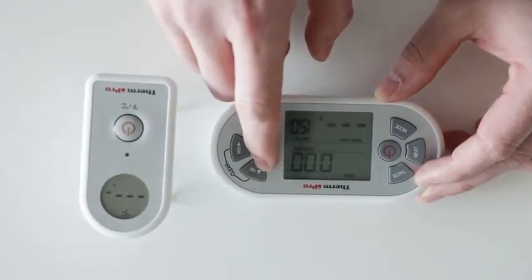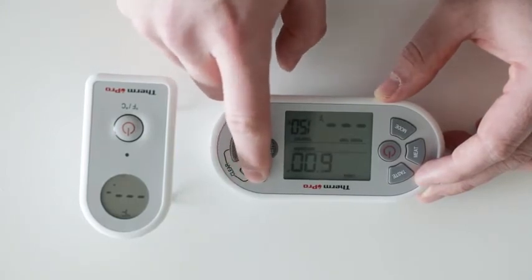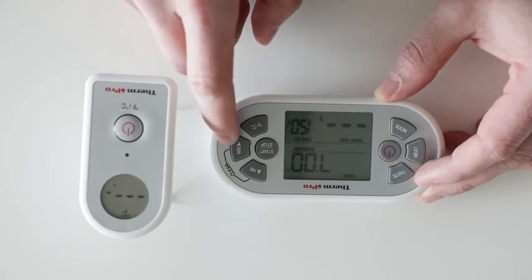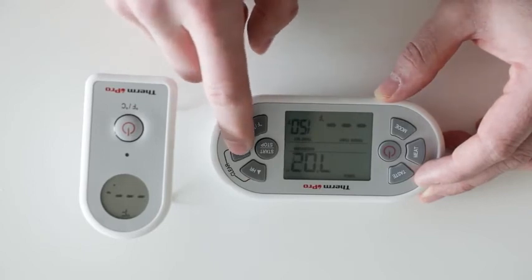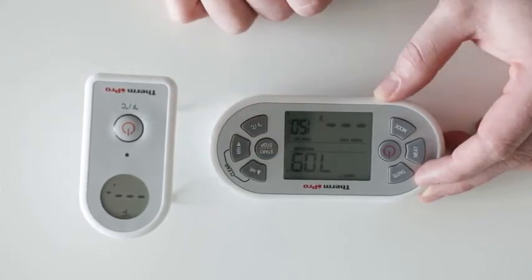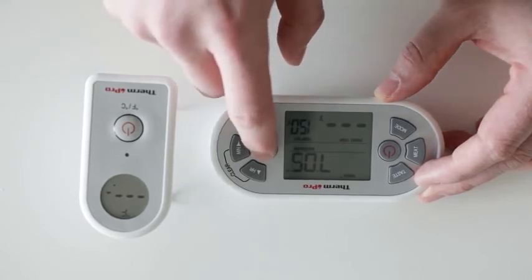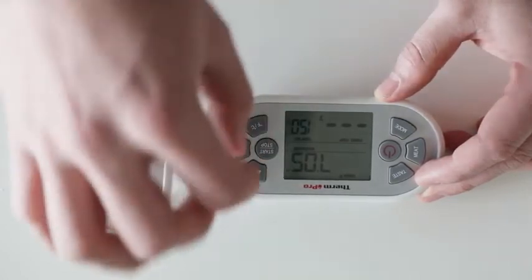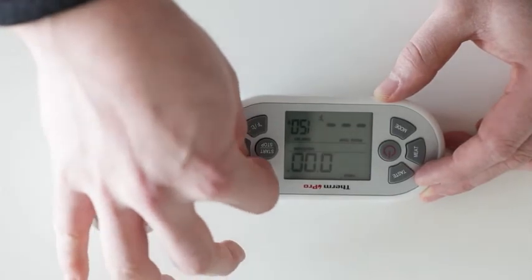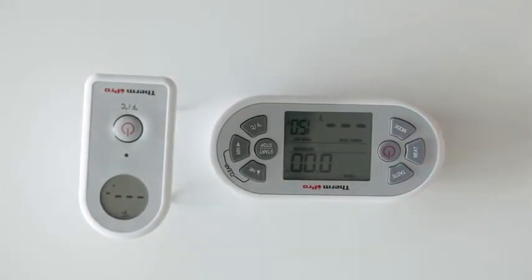To start a countdown timer, use the HR button to set the minutes or hours and the min button to set the seconds or minutes. Once this is set, you can press the start button to start the countdown timer. You can then press the stop button to stop the timer, then press the clear buttons to clear the device.